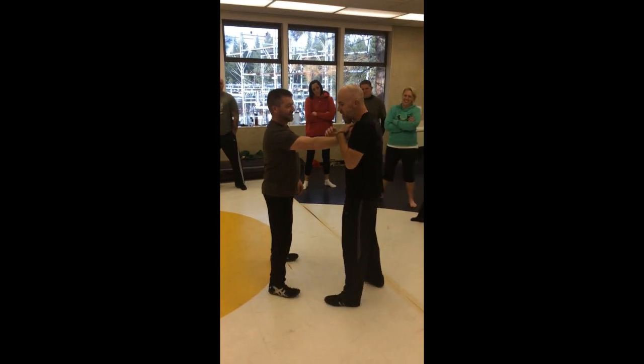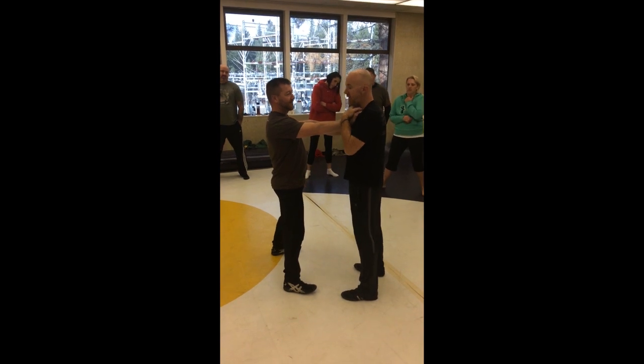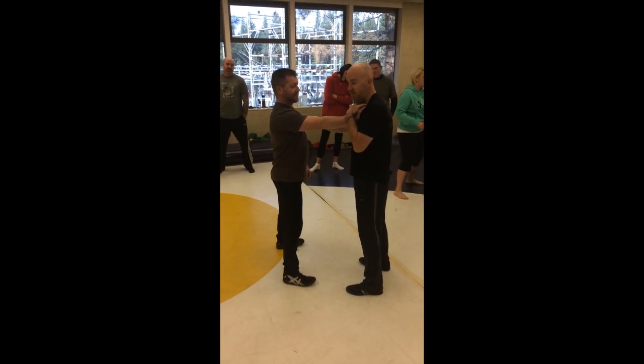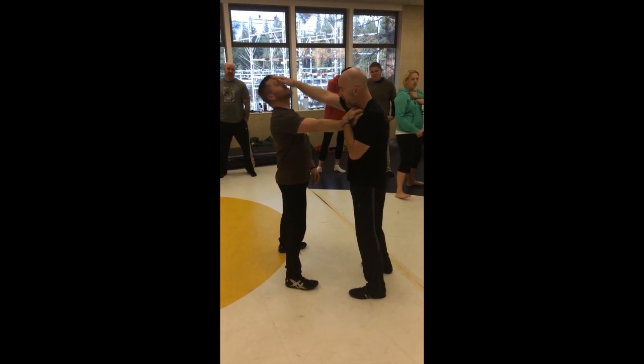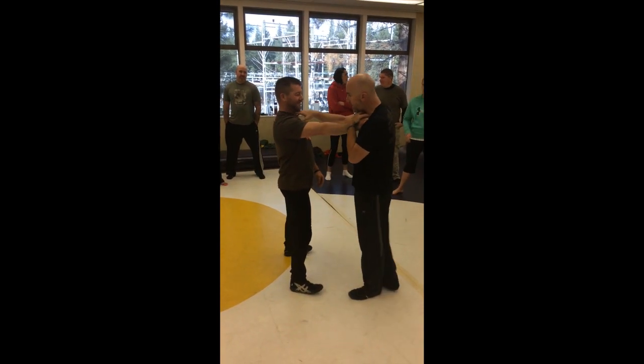So once the grab happens, this brings it in and gives me access to there. If it's a taller person, you're going to have immediate access. If it's somebody shorter than me, I'm going to have to drive it up and then come down on it — right into the jugular notch.